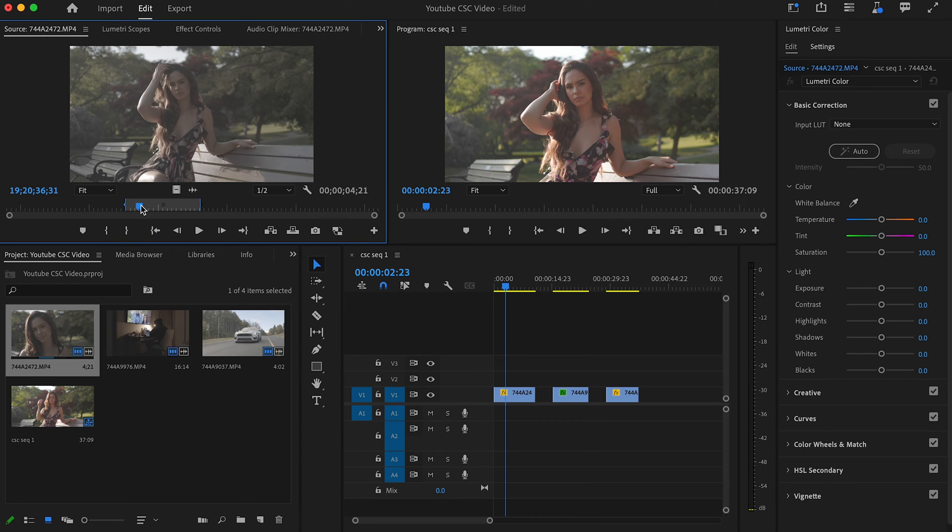As you can see in the preview panel it's still in log, but when you look at the timeline — because my timeline is set to Rec 709 — I now have color and contrast in my footage. It's been converted from log to Rec 709.